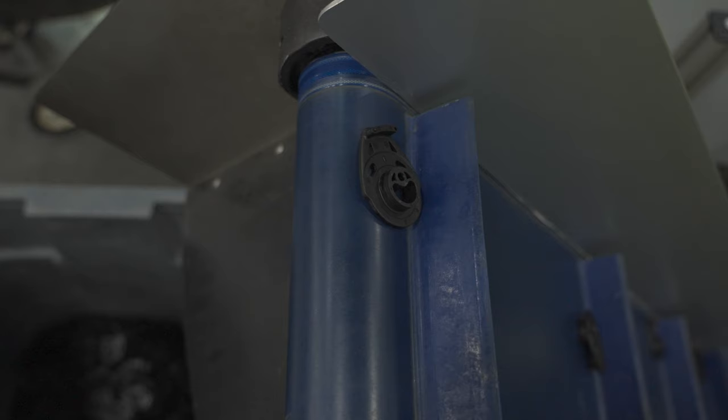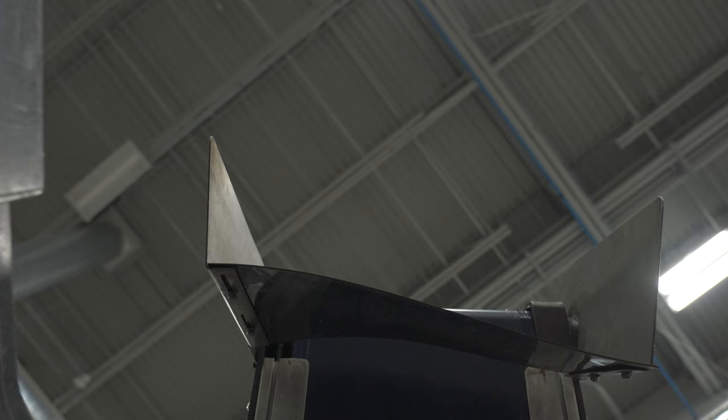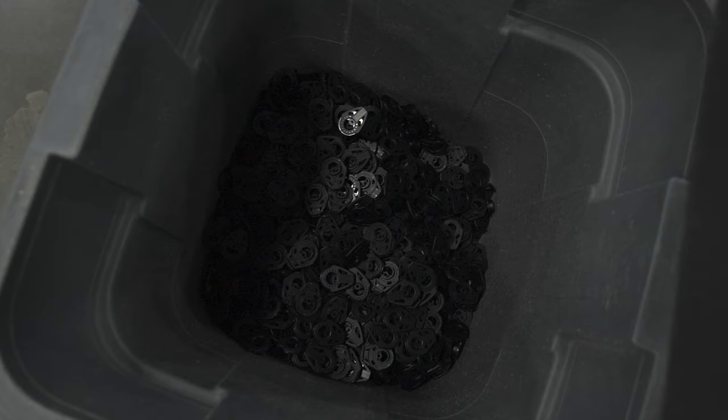I'm Chuck Loebman, a senior design engineer here at Harken. Today we're down in the injection mold department talking about the 40 millimeter carbo twing block. A particular design challenge with this block was...